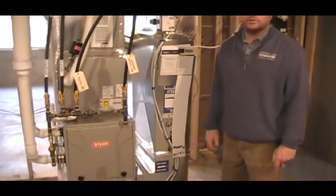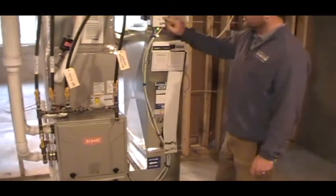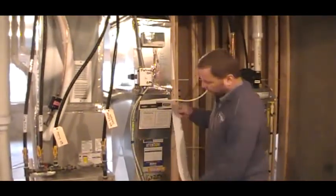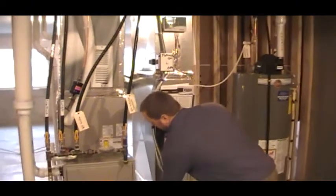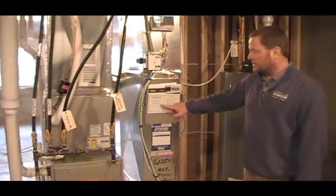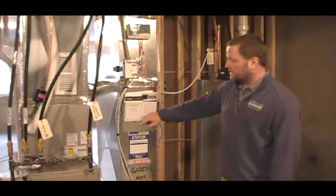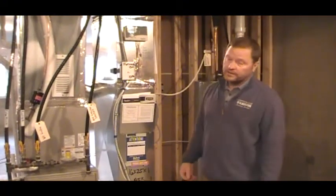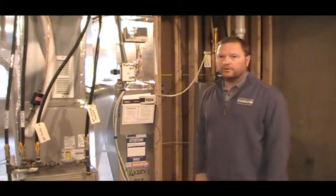This is a 92% sealed combustion furnace. If it does shut down and your switch is on and you're not getting air conditioning or heating, the most important phone number in your house is going to be your HVAC company. In this house it's Sabre — Sabre Plumbing, Heating, and HVAC out of Plymouth. When you call them and say you have no air conditioning or no heat in the winter, air conditioning is not an emergency, but no heat in the winter is an emergency.